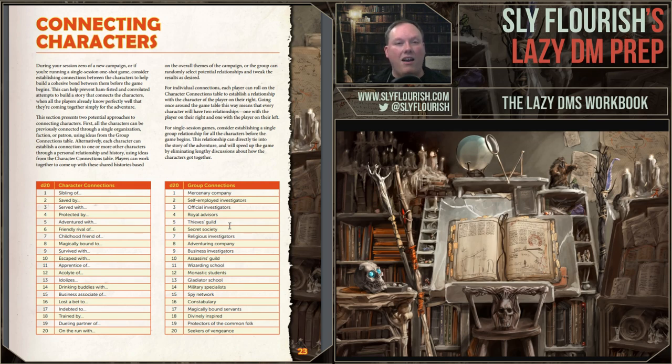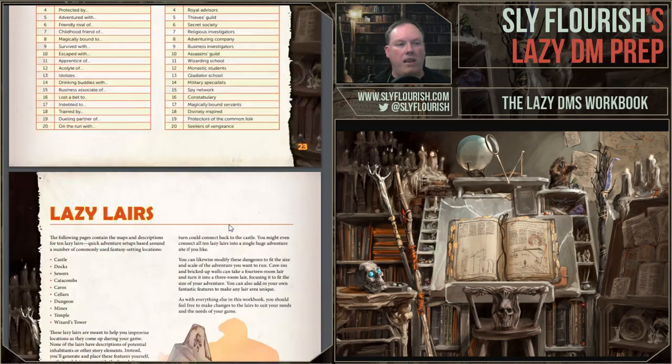There's a section on connecting characters — a big one for campaign building. It's a quick one-page guide: one way to connect characters is everyone chooses how they're connected to other characters at the table — an apprentice of someone, they idolize someone, or are indebted to someone. It creates a bond that helps the group stay cohesive. Another way is that all characters are tied to one big shared background: a thieves guild, a secret society, a spy network, the constabulary, magically bound together, or seekers of vengeance. One shared background that binds the characters together — a quick way to do that if you're running a new campaign.